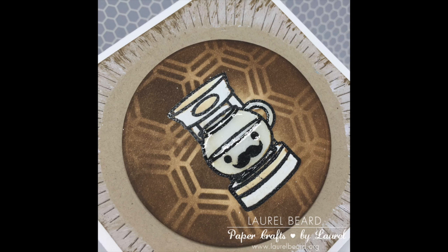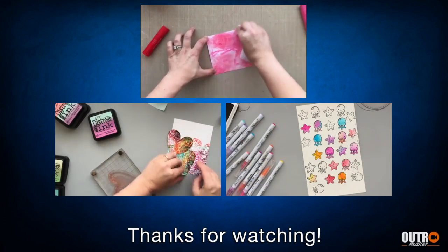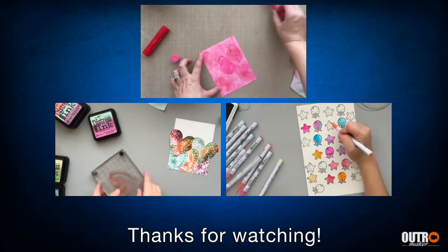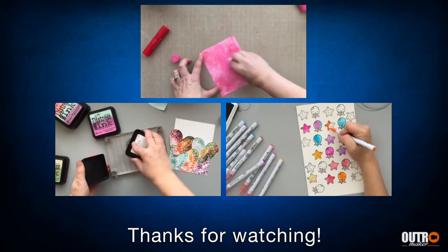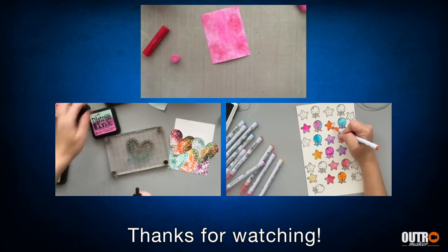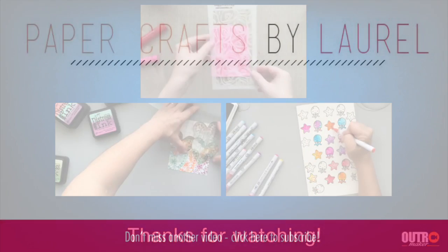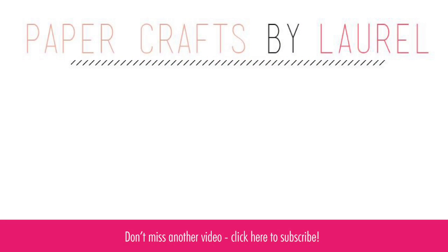I've also got three other videos that I can share with you today right here. If you click on each one it'll take you to it. The first one is using gelatos, the second one is using Distress inks, and the third is using those Zig Clean Real Brush color markers — the title that I can never remember. So you can click on those to check it out. Thanks so much for watching and I will catch you back here next time for another video.